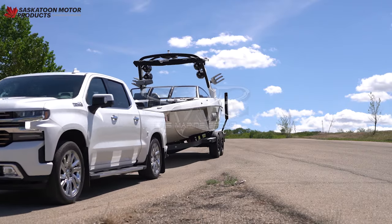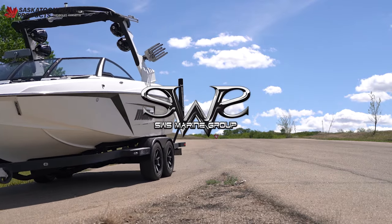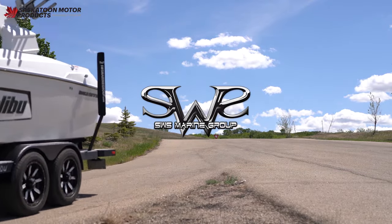Backing up a boat can definitely be a challenge, but now it's easier than ever with the all-new Chevy Silverado. Today we're going to show you how with this Malibu Wakesetter 23 LSB boat provided by Saskatoon Water Sports. Let's get started.